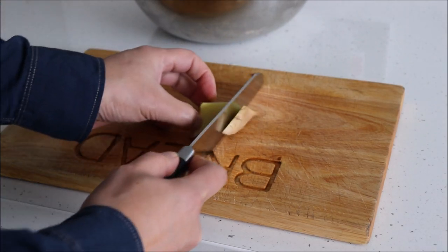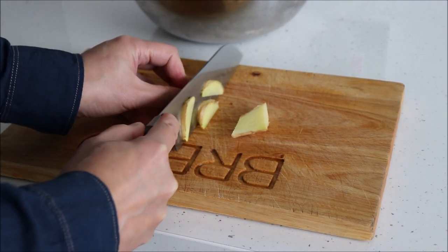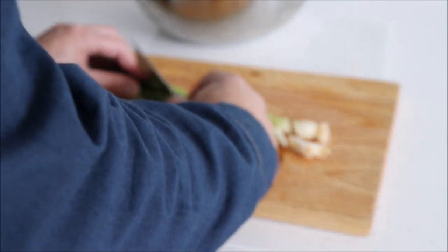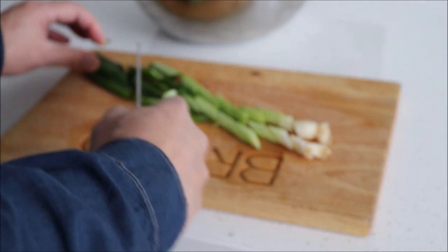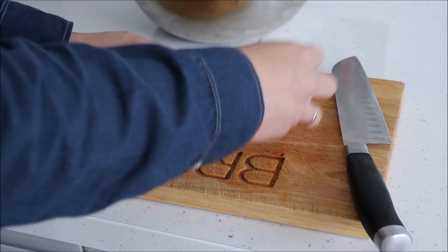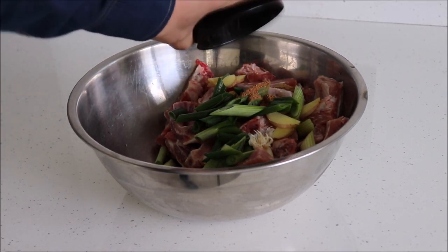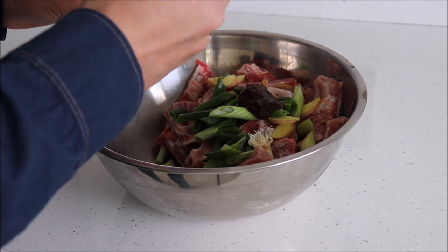Next chop up the ginger and scallions and add them into the bowl. They don't have to look too pretty or be cut uniformly because they're just going to be used to add flavor. Then add the rest of the ingredients to make the marinade for the ribs, starting with the five spice powder. Then hoisin sauce — I'm using about five or six tablespoons here.